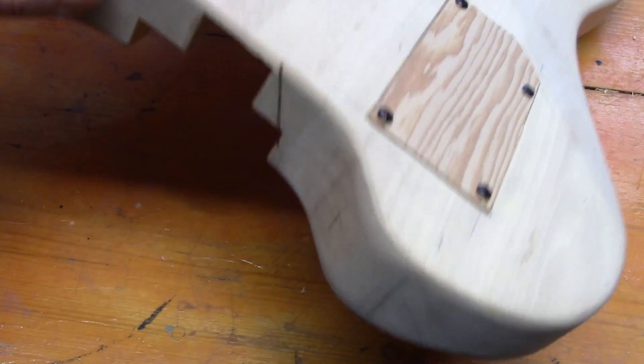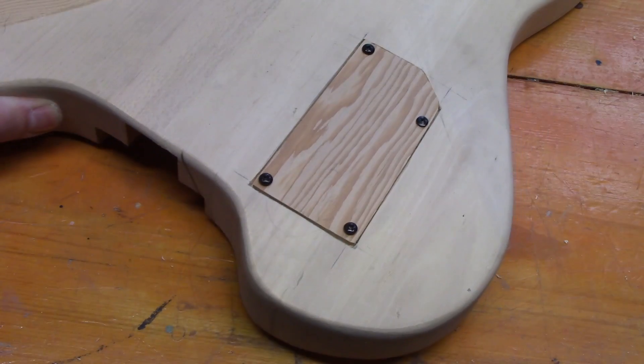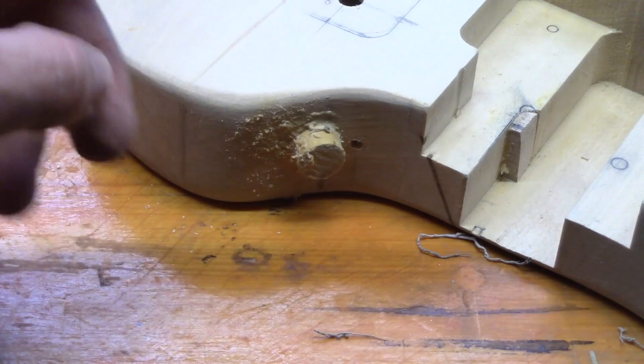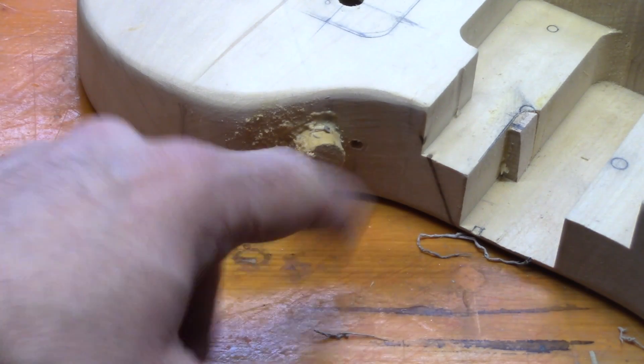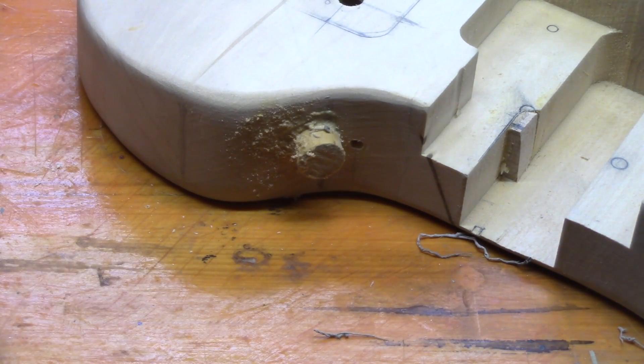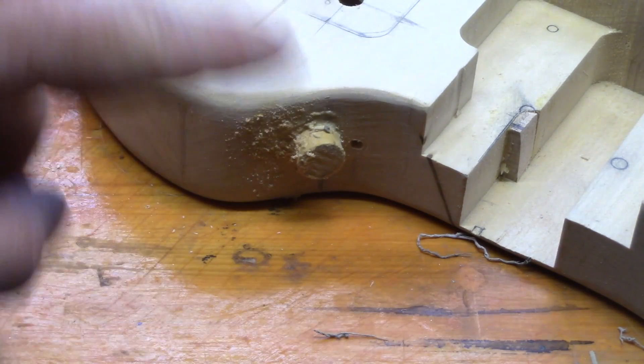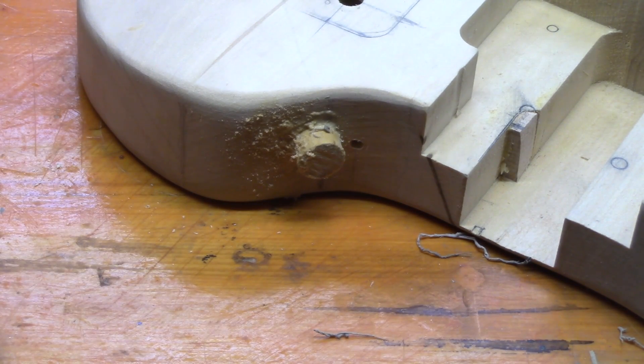Unfortunately we made a bit of an error drilling the hole for the barrel jack, so we've had to come back and plug that. The actual correct hole is just over here. We have to wait for the glue to dry and set up, make sure we can smooth out the whole area, and then we'll come back and drill the actual hole for the barrel jack in the right position.